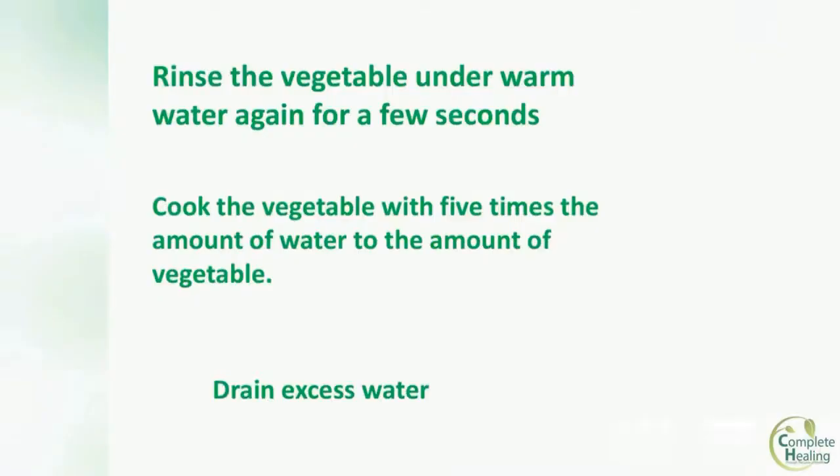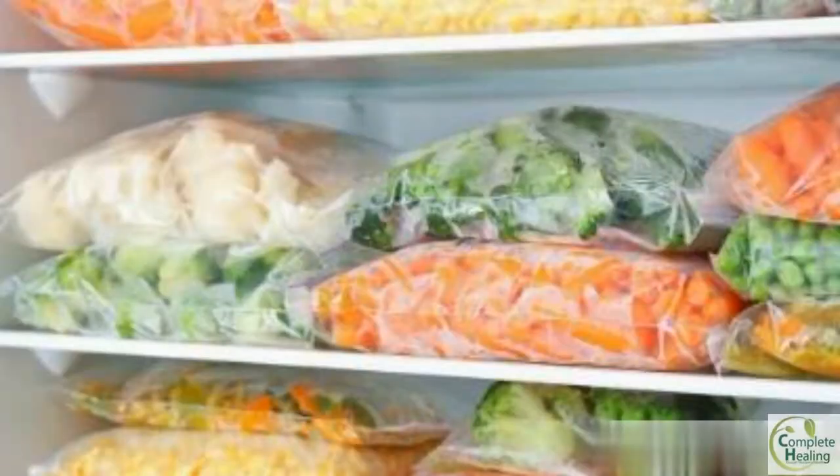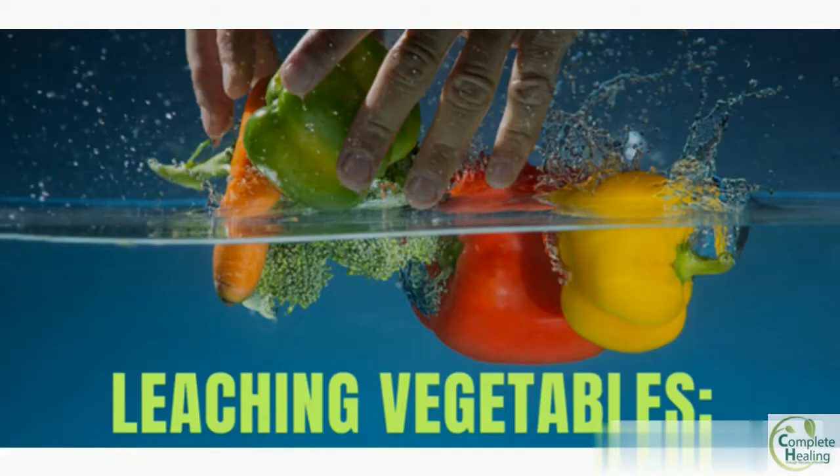When you are ready to cook the vegetable, use five times the amount of water to the amount of vegetable. When you are done, drain the excess water from the food. And that's how you leach potassium from your vegetables. Happy eating!